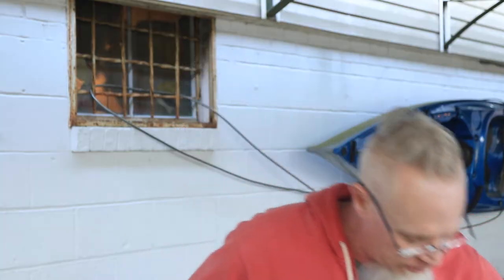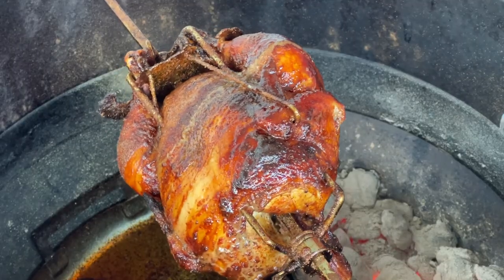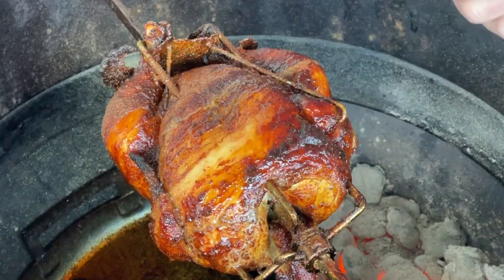We've reached 165 degrees — I think we are done. On the package it said 185 degrees, which I don't know if that's some new FDA regulation or whatever, but we're going with 165. I won't bore you with me taking this off — we're just going to cut into it right now.